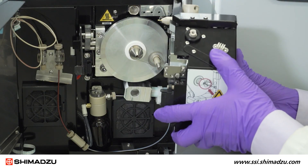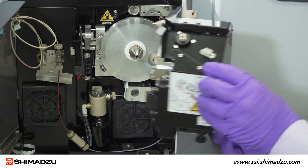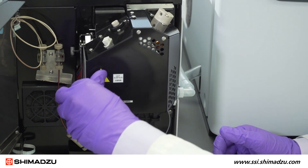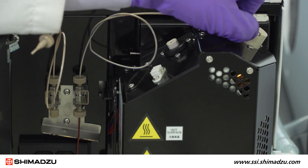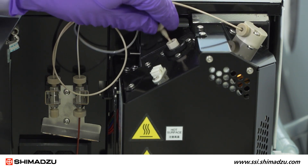Fasten the two covers back in place. Reattach the ionization unit and lock it in place. Reconnect the LC tubing and initiate the heaters, voltages, and gas flows.